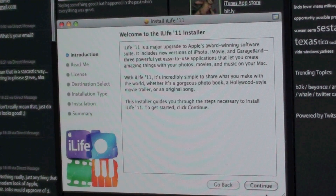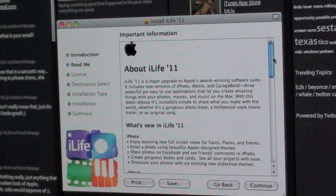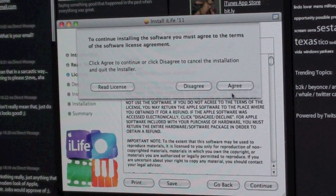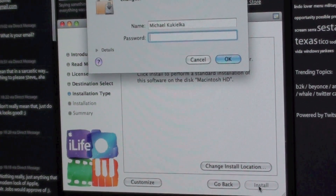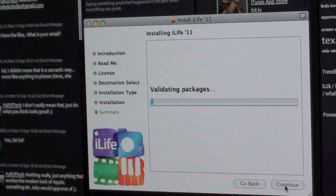Now we are ready to continue. Okay, let's say we read all that — let's go to continue. English, so continue, agree, continue, install, enter my password. And now we are getting ready to install, which will take some time, so I will see you back in a few minutes.